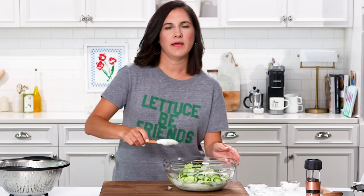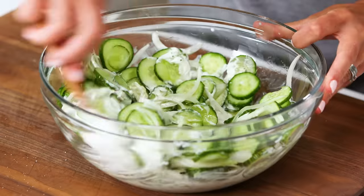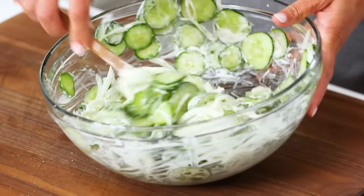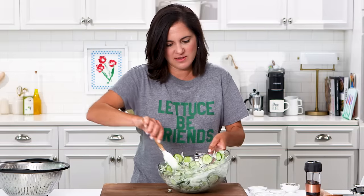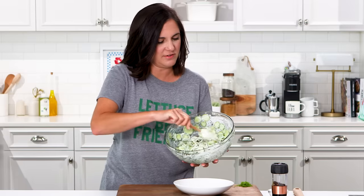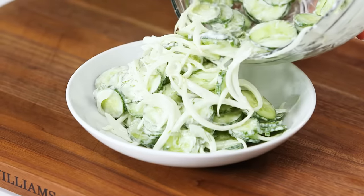Then we're going to add our cucumbers and toss. I feel like I'm always looking for something different that's not the typical potato salad or coleslaw to bring to a barbecue or a friend's house, and this is the perfect dish. It's just that easy. Now we're going to serve it up — just pour it into a serving bowl.